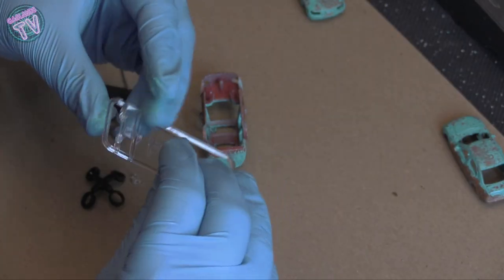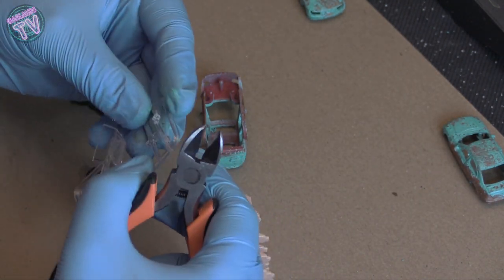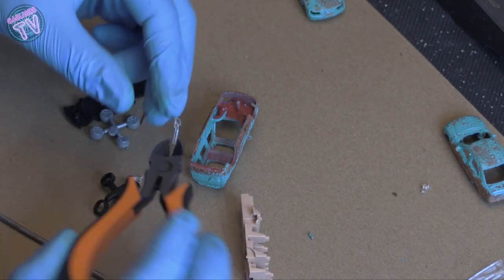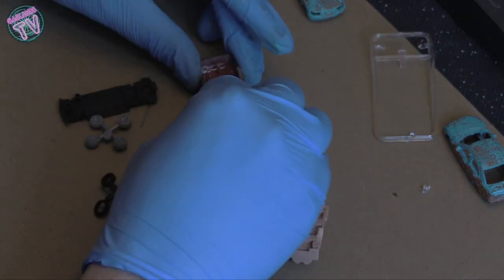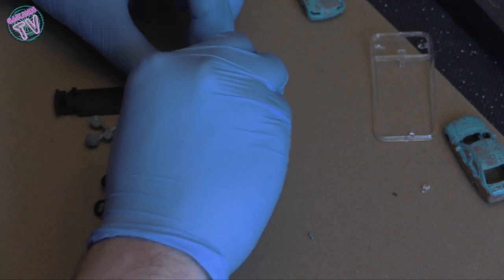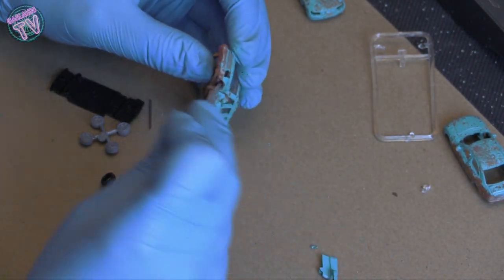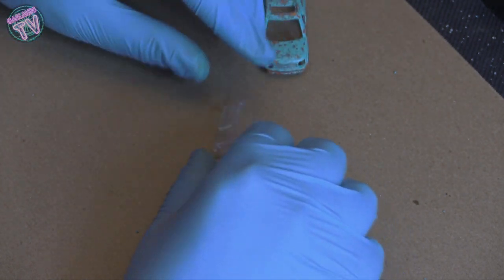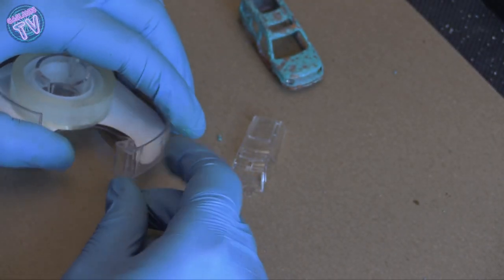Now let's look at the other parts that come with this car. You've got axles — don't lose those — and the glass, and even the lights come separately. I'll probably put just one light in the front to make it look like an air intake. Using a filer to stick it into the hole. Putting in the glass and interior just to see how it looks — pretty cool. But the windows are way too clean — the car is all weathered and the windows look brand new, so we need to dirty those up.